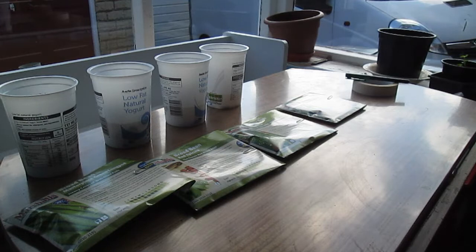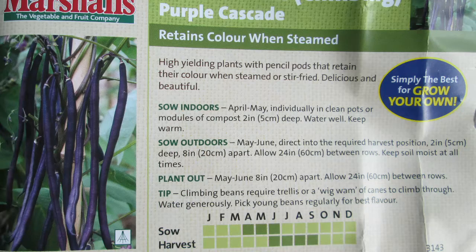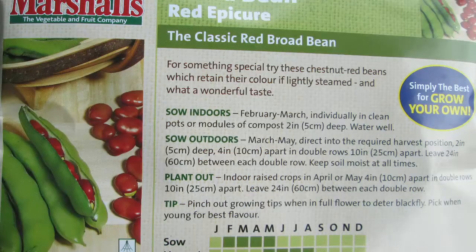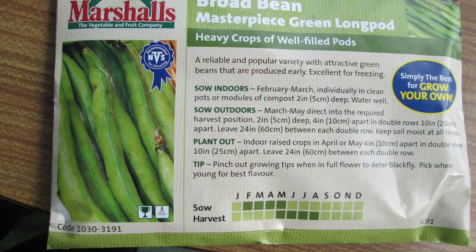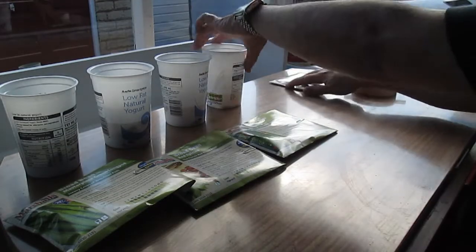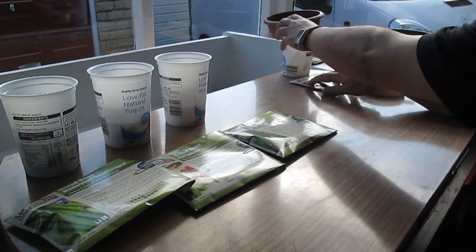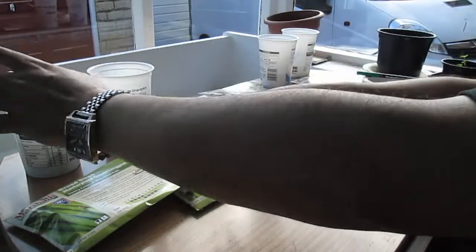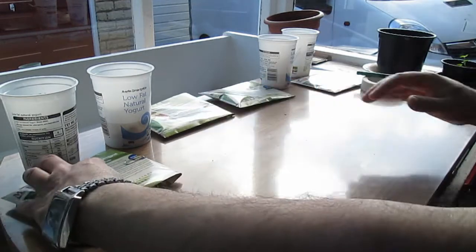This year I'm growing French beans, runner beans, and a couple of varieties of broad beans. I'm growing Purple Cascade French bean, Runner Bean Firestorm, Broad Bean Red Epicure, and Broad Bean Masterpiece Green Long Pod. The beans have been soaking overnight in yogurt pots, and the packets are there so I know which beans are in which pot. I need to keep the pots and packets together — I could have labeled the pots but this is easier.